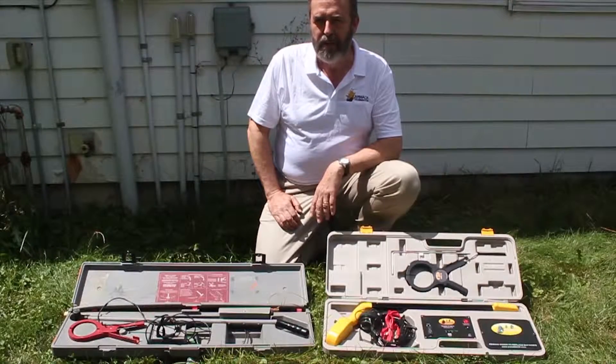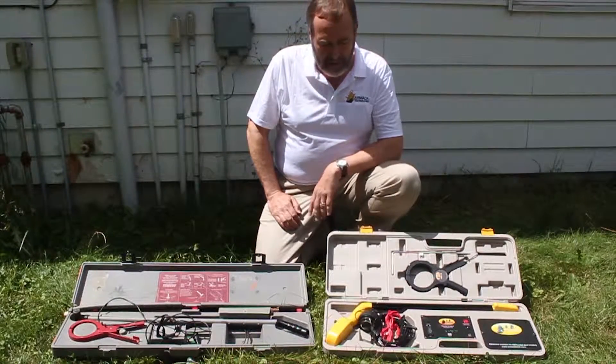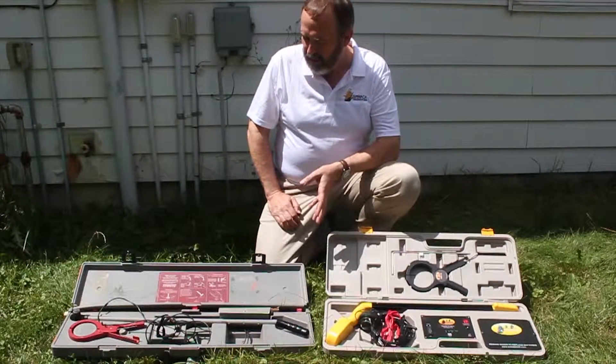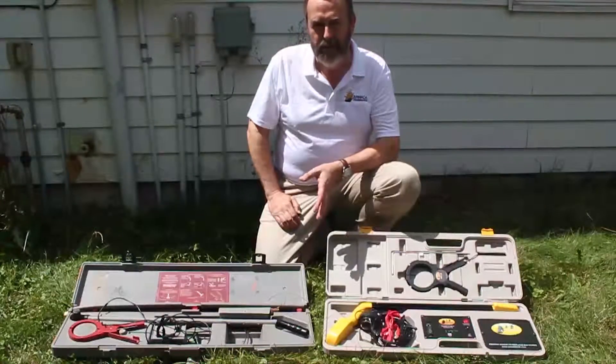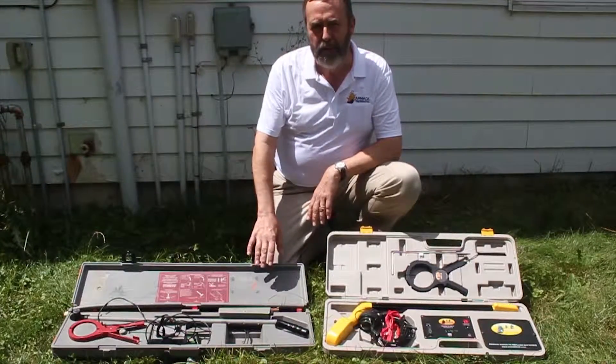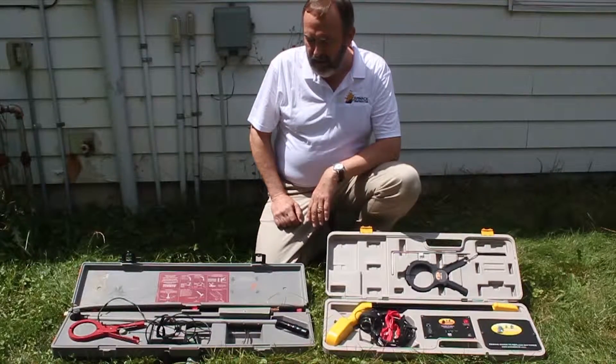As we're doing testing, we realize that we have a lot of customers that are using older technology and using things they've had for a while. This product here is like an old shoe — a lot of people have used it for some time, they're very comfortable with how to use it, but it's getting a little long in the tooth.